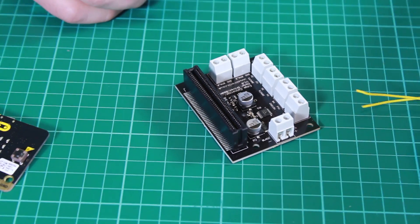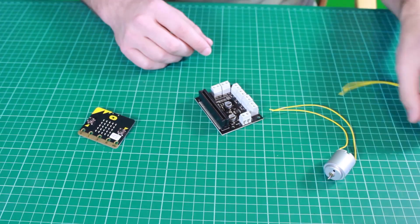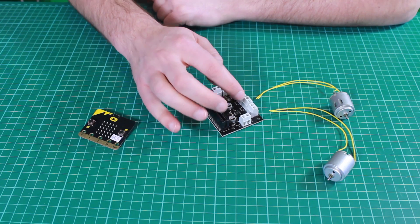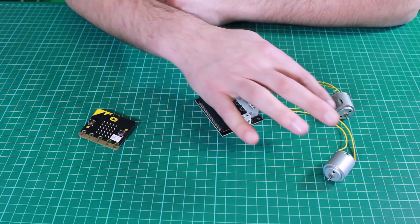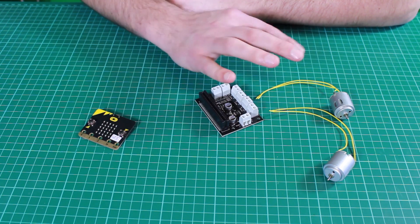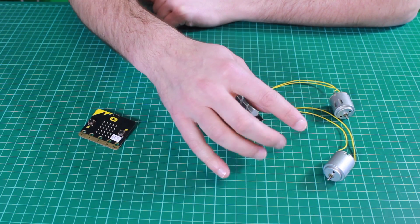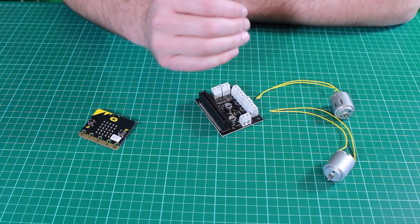Here we have two connections. The first one is for motor 1 and the second one is for motor 2. This motor can be driven by this board in either direction — forward and reverse.